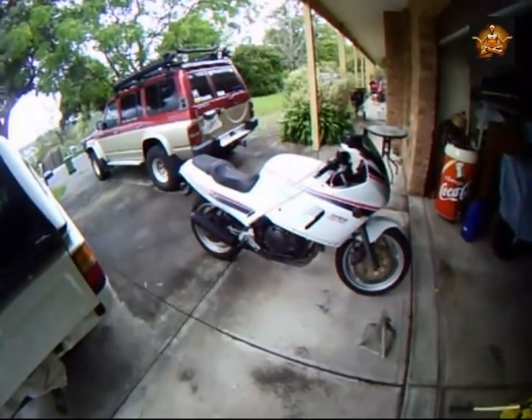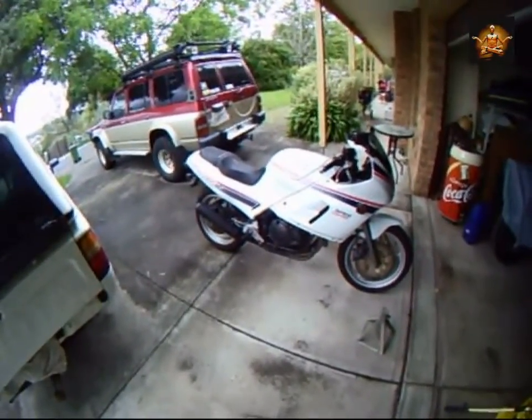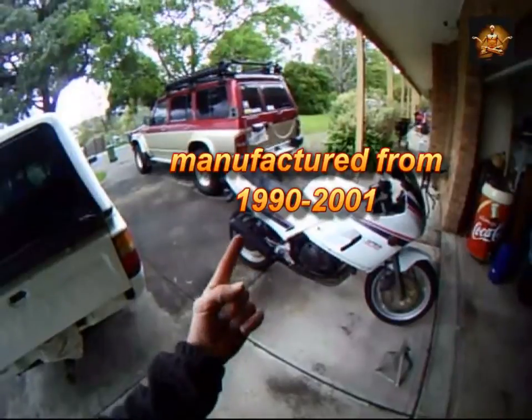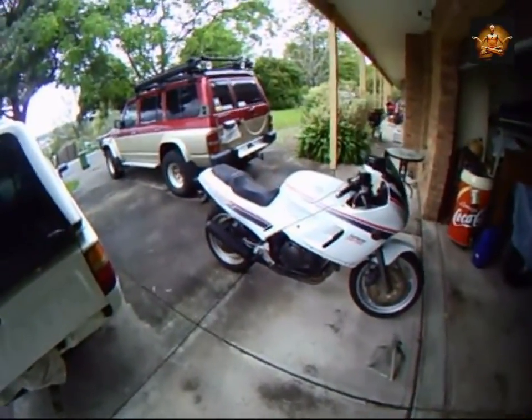Suzuki Across, 2000 and something I think. They made them from date on screen to date on screen and it's a very successful bike.